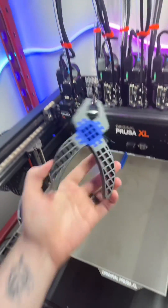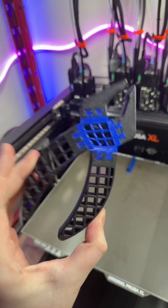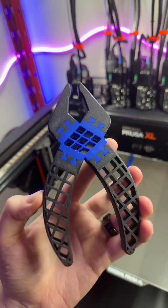Now you might be wondering why print two different materials at the same time — well, that's because you can do stuff like this. How cool is that?